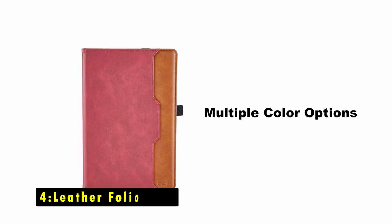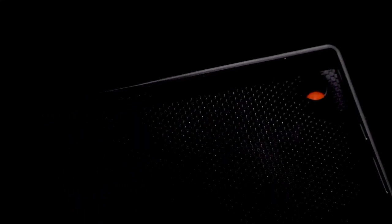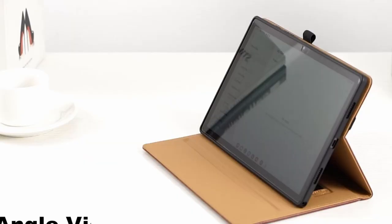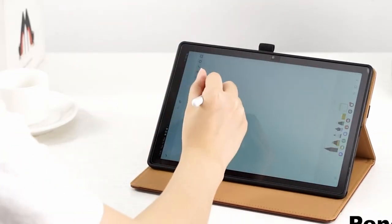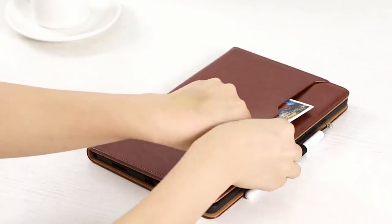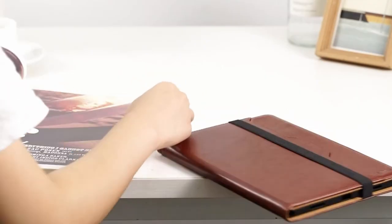At number 4 is the Leather Folio Case. The leather folio case for the Samsung Galaxy Tab S10 Plus combines premium synthetic leather with practical features to offer comprehensive protection and convenience. Its durable material shields your tablet from scratches, dust, and daily wear. The built-in elastic hand strap secures the cover, providing full protection when the case is closed.